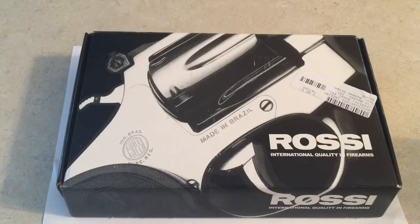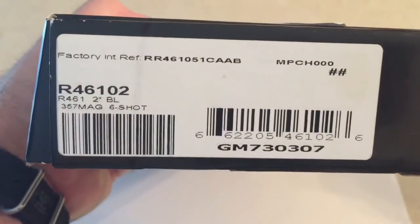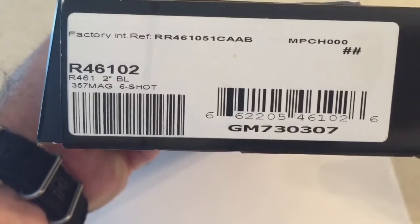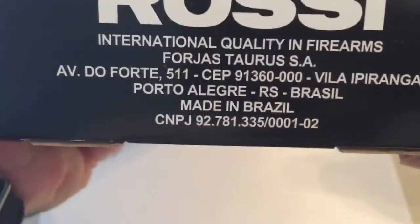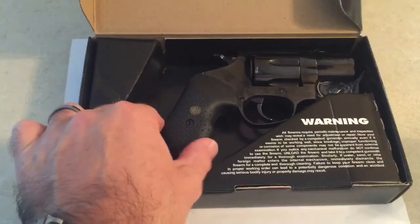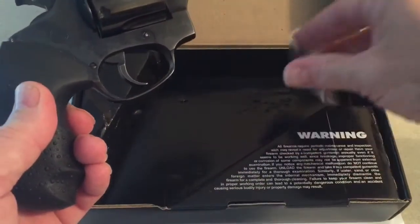Today I've got a gun I want to show you — it's a Rossi R46102, which is a .357 magnum with a two-inch barrel. This is the box it came in — nothing fancy. That's the model number if you're interested: six-shot, .357 magnum, two-inch R461. Made in Brazil — it's basically a Taurus. It comes with this cheap box, the gun, and some instructions.